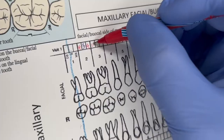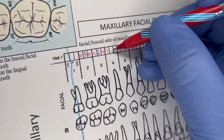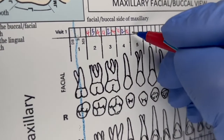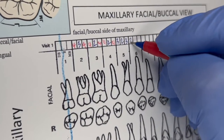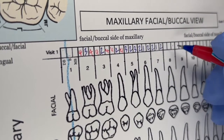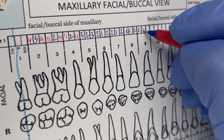Continuing the maxillary facial readings: 4, 2, 4. Then 4, 2, 4. Then 4, 3, 2, 3. Then 2, 1, 2. Then 2, 1, 2. Then 2, 1, 2. Then 2, 1, 2.